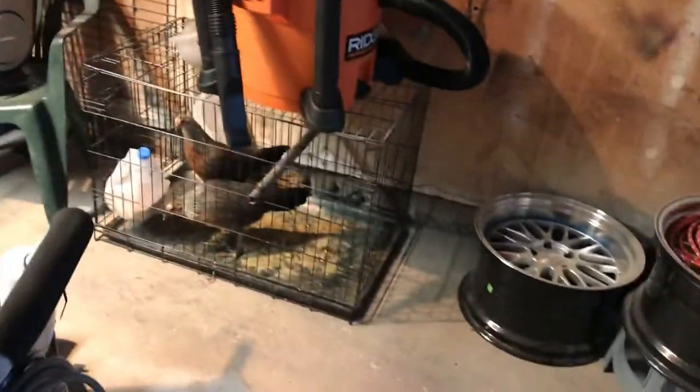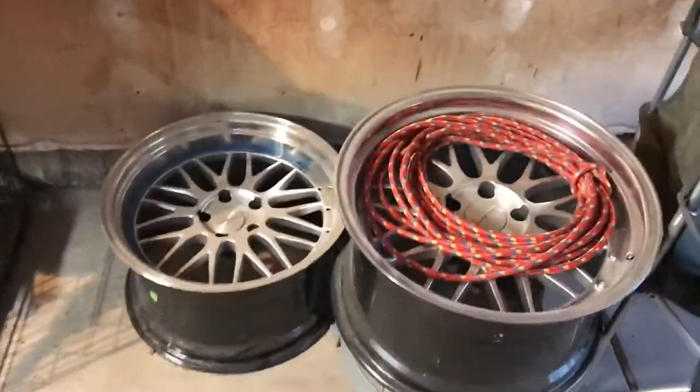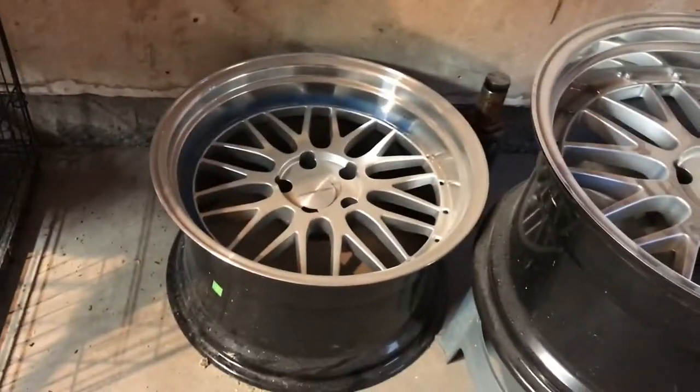These wheels are gonna look dope. My dad bought these chickens a while back and he's gonna take them to Mexico - he's going on the 25th for Christmas. I polished two wheels so far and I still have two to do. I haven't done them because it's freezing out here in Colorado.